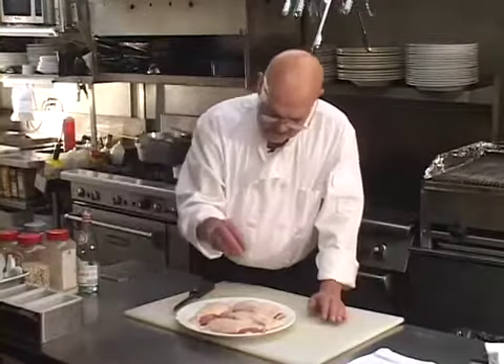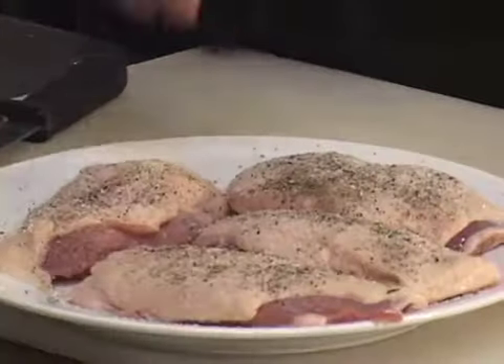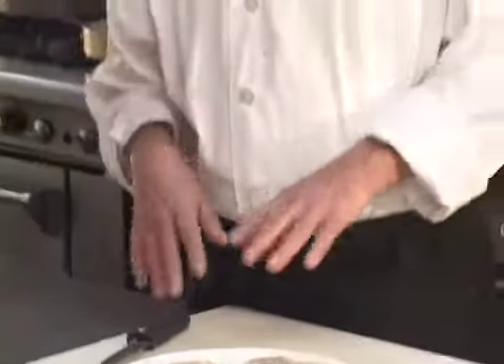We've got salt and pepper — and that's all that part requires. Now I'm going to take you to the stove and we're going to put it in a sauté pan. I'll show you how to adjust the flame and then we'll time-lapse the balance of the rendering.